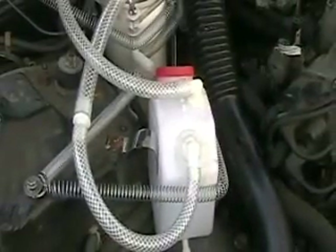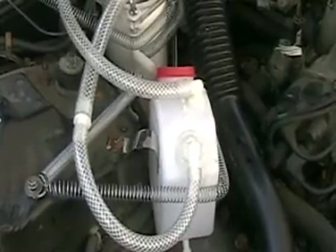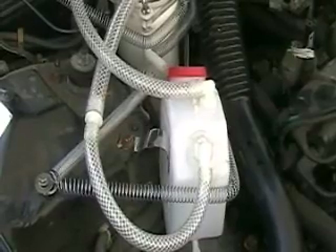What you're looking at is the bubbler system that I put in there. That has been a real pain in the neck, but I finally got it working right and I'll show you how that's set up.